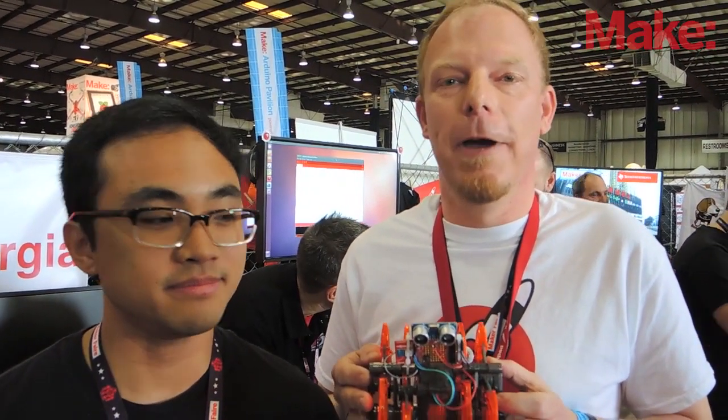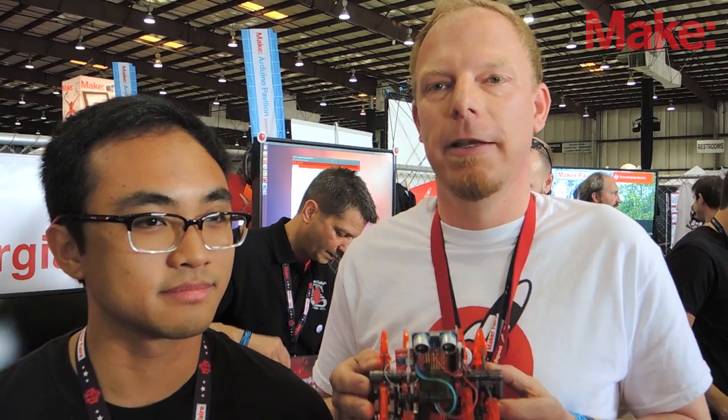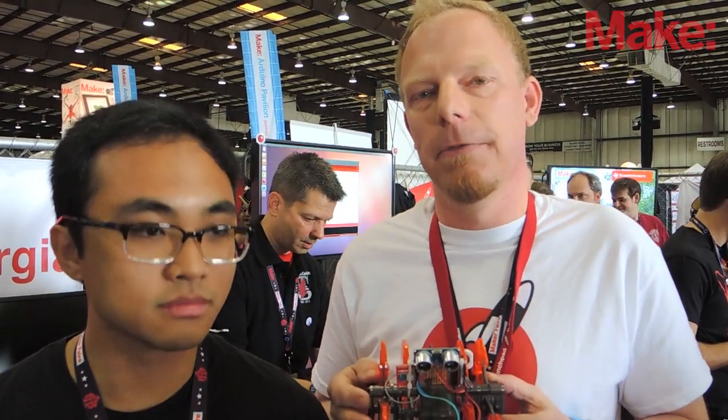My advice to young makers would be: fail fast. The faster you fail, the quicker you learn. And Energia is a perfect tool to make those iterations really fast.